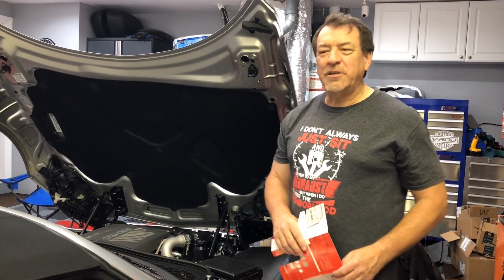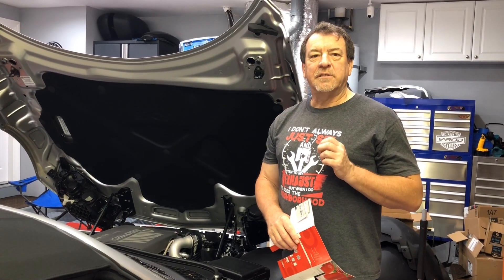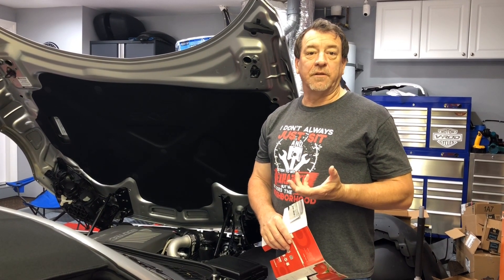Welcome to another episode of Tim's Garage. Today I'm going to talk about one of the shortcomings of these Kappa cars when you're autocrossing them.